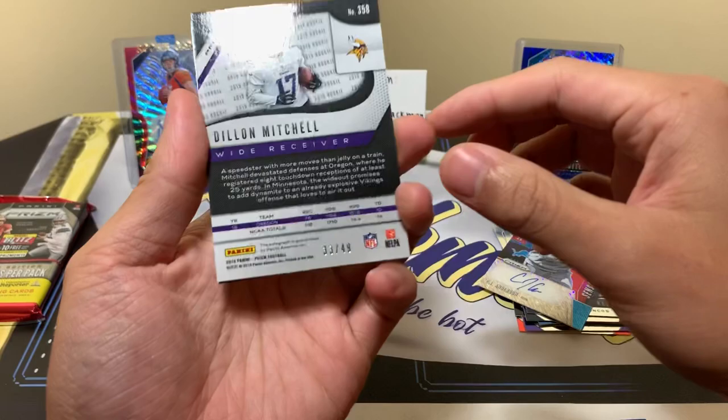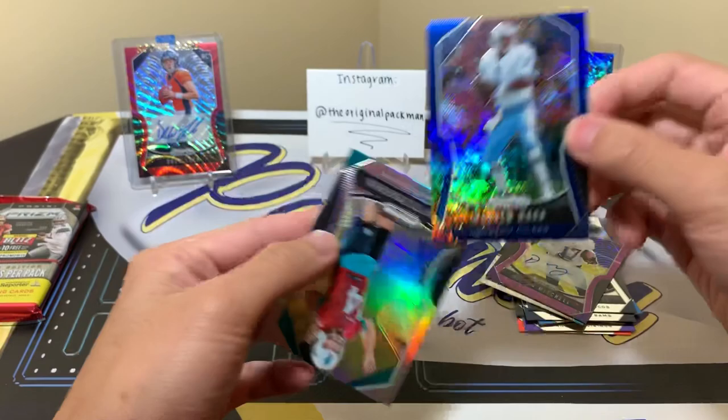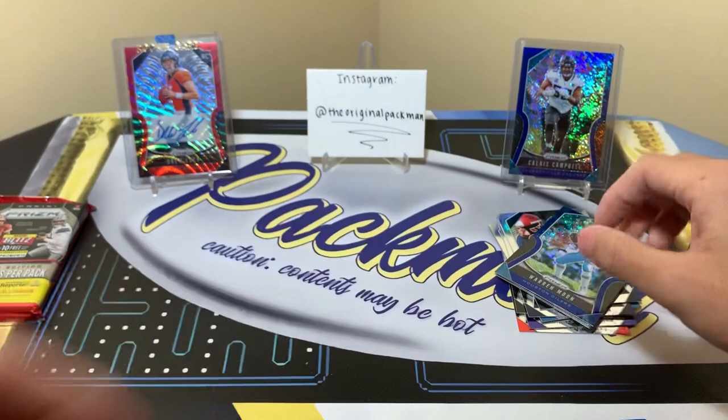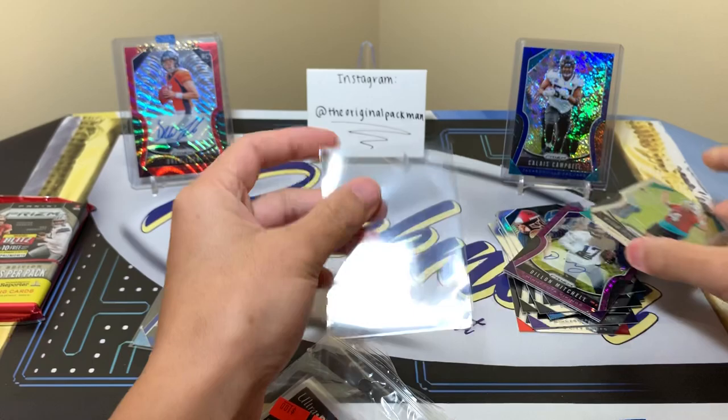We'll sleeve these after the first pack — you don't want to leave those cards sitting out too long. Dylan Mitchell to 49, purple — kind of like an X-Fractor for baseball, I don't even know what they're called here. Warren Moon blue shimmer to 10 — 10 of 10. And then Ryan Fitzpatrick silver. So the first pack was pretty bad, not gonna lie. We'll sleeve this up. I'm hoping the second pack is good because Warren Moon to 10 is nothing crazy.